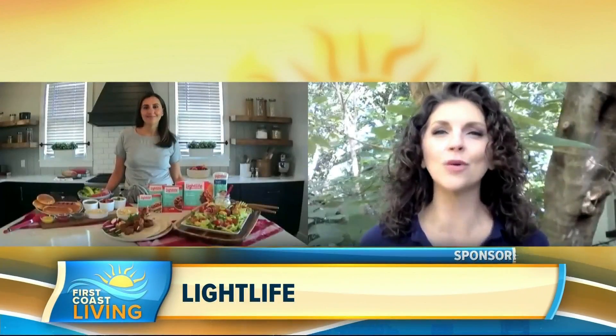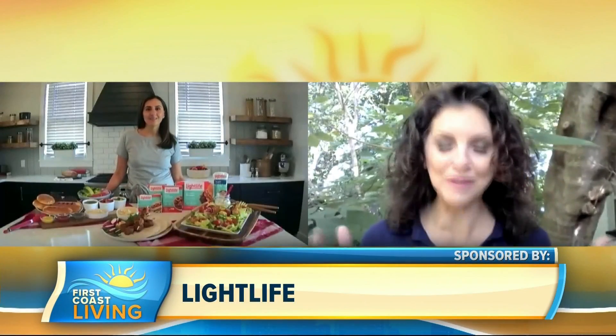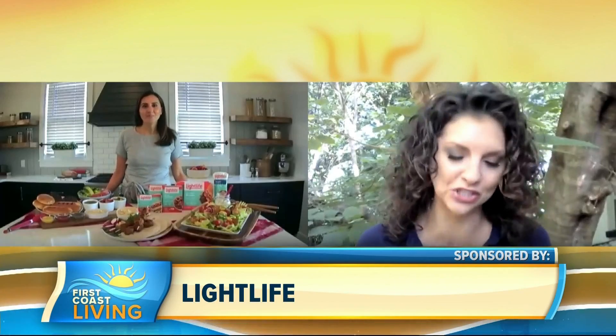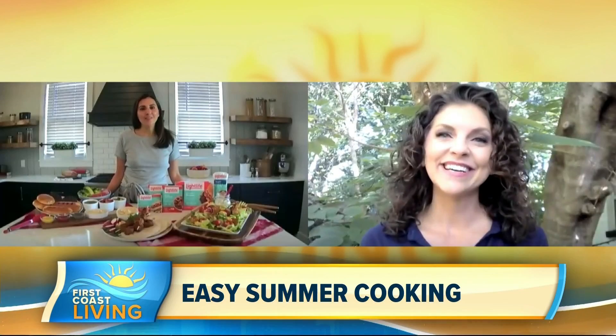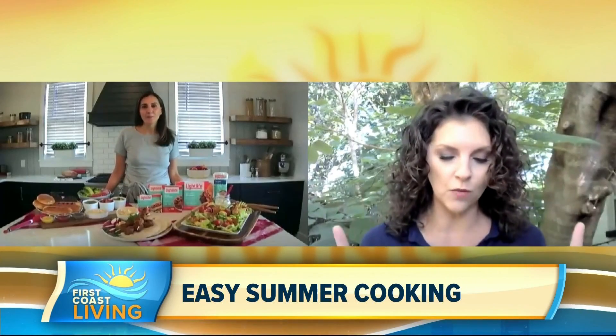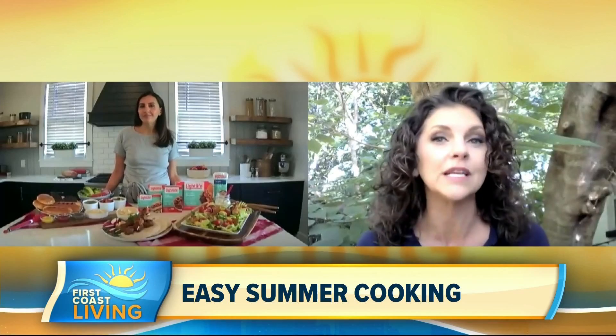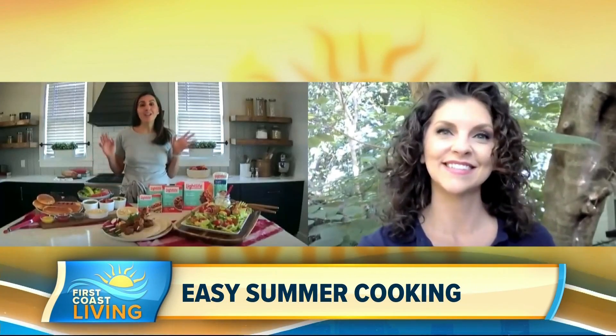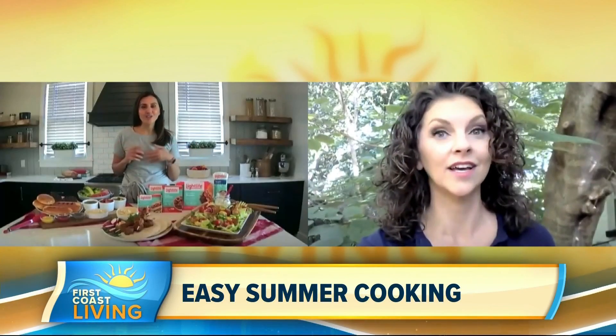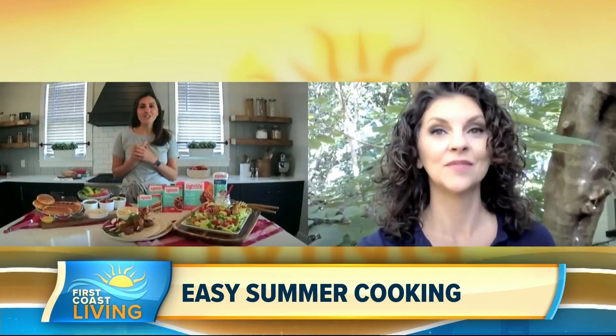We believe that summer is right around the corner and of course we want to keep our beach bodies right, so we got to eat healthy. With us now we've got Chef Yumna Jawad, she is the Feel Good Foodie. Thank you for joining us. Thank you so much Jordan for having me. I want to know some tips for cooking family-friendly foods that are also healthy. I didn't know how to cook until I got married, actually. I started cooking — I used to live in Jacksonville, Florida in 2013 — and since I started, my whole mission has always been to keep things light, simple, and flavorful for busy moms.